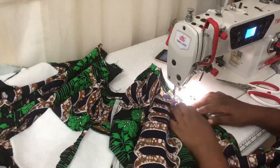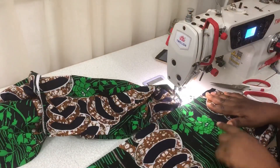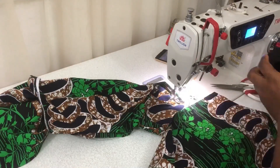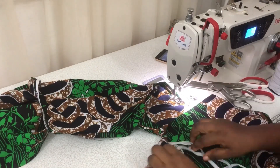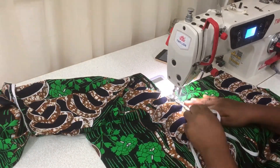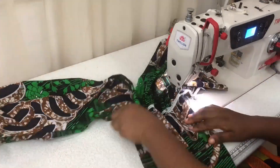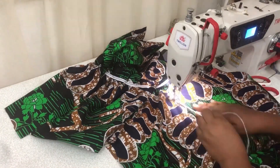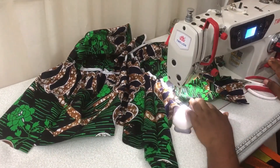I drew horizontal lines on the sleeve piece — these will guide me in placing the elastic on the sleeve, because the elastic is what's going to form the puff or the snatch effect. Please measure the elastic on your client or on yourself. You do not want to use something that will be so tight it makes you uncomfortable and restricts blood flow — so please measure properly.